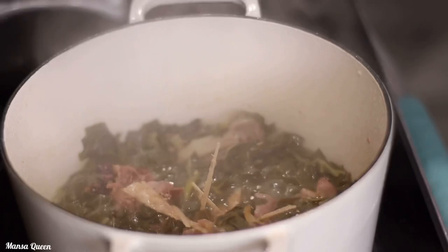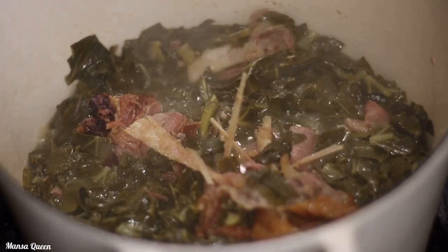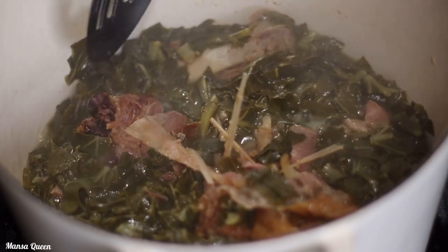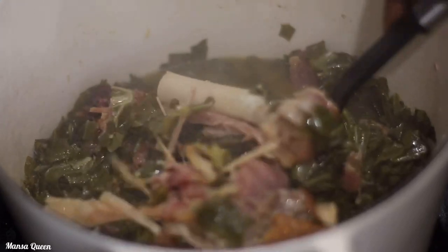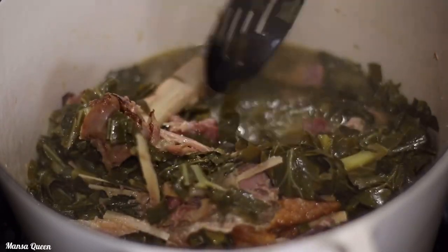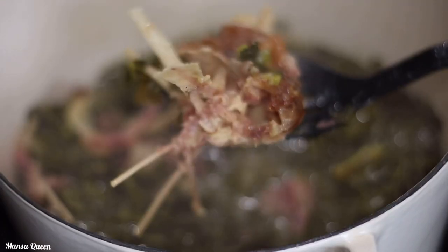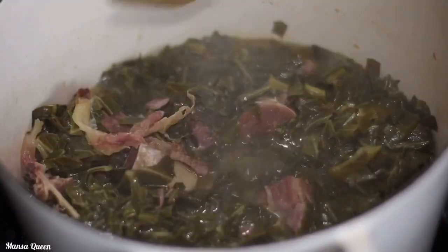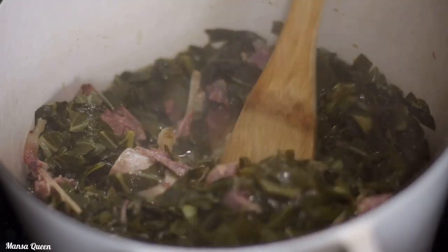This is 30 minutes later after putting in the greens. I went off camera to shred the turkey a little — you can see the bone has already fallen off and the meat is really tender. The greens are almost done but still a bit tough. I'm going to go ahead and take out all the bones, keeping only the meat. You can shred it as much as you want or leave bigger chunks.